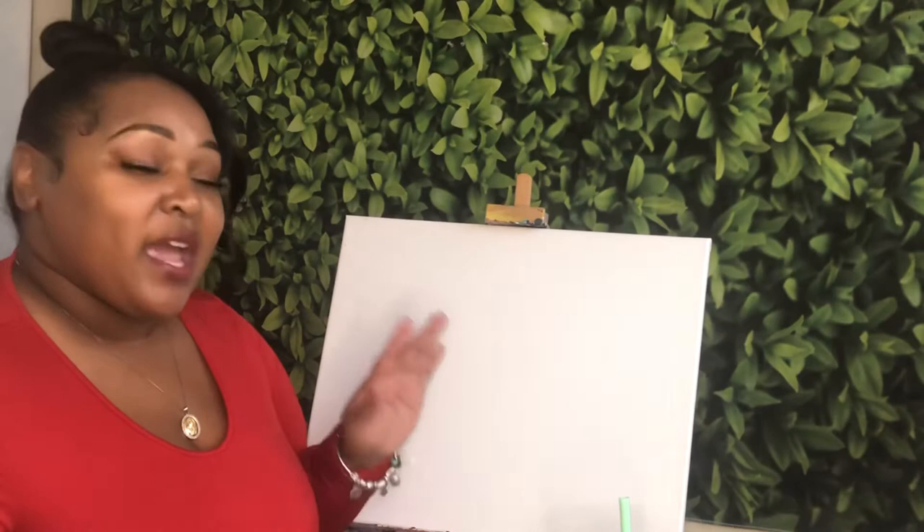Before we get started, we are going to go over our supplies. Also make sure you like, comment and subscribe and turn on those post notifications so you don't miss the next tutorial. And if you have any suggestions of paintings you would like to do, make sure you leave them in the comments so we can do some fun paintings together.